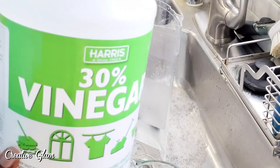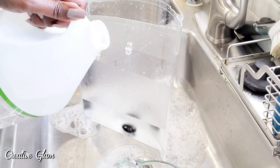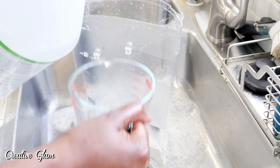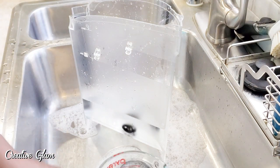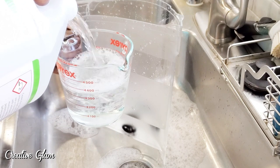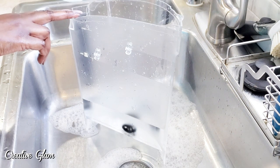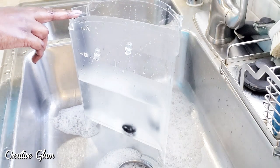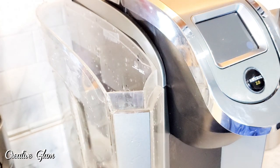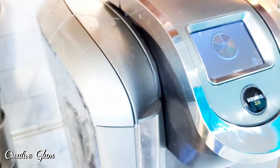Here I am going to add two cups of white vinegar into the water reservoir. I'm doing this because I'm going to run this vinegar water solution through the Keurig to descale. Or you can just purchase some descaling solution online — Amazon carries it. I'm going to flush this Keurig out about three or four times with a vinegar water solution, and then flush it two more times with just fresh water.